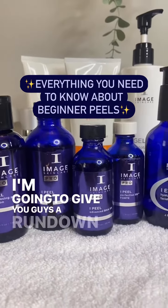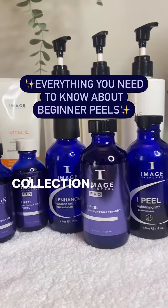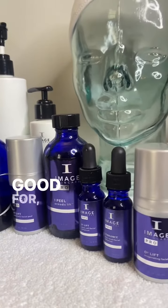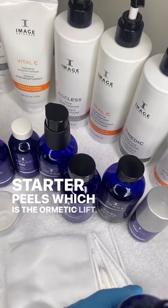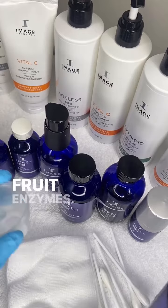I'm gonna give you guys a rundown of each peel in the collection. We're gonna talk about what their benefits are, who they're good for, and we're gonna start off with one of my favorite starter peels, which is the Ormetic Lift. This is a blend of pumpkin, pineapple, papaya, and mango fruit enzymes.